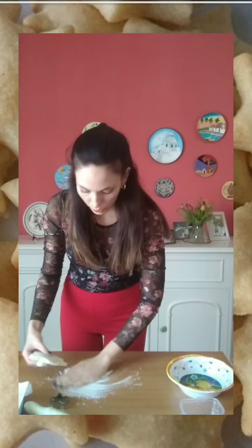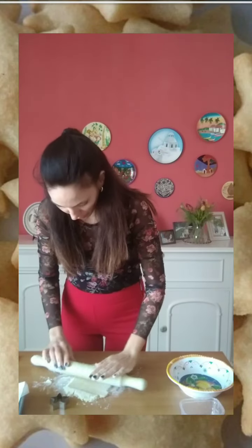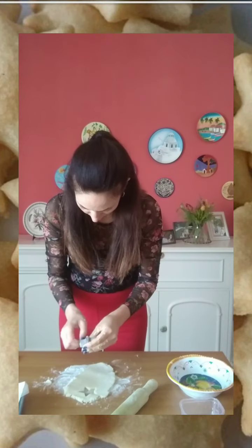Use both hands. Here we go. That's the result that we want to get in the end. So if it's too sticky, you can add a bit more flour. And then you can use a pin roll to shape them. See? That's the result, and at this point our shapes are ready.